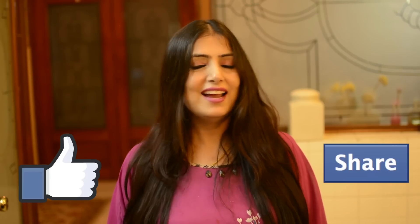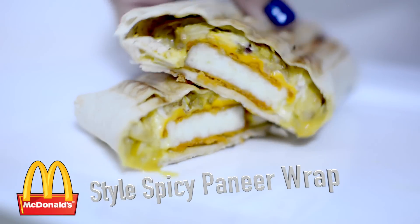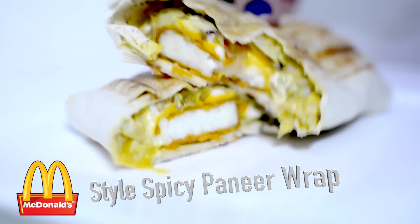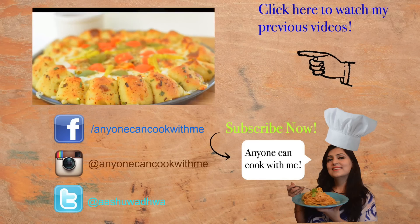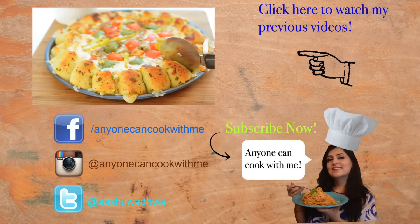If you make this recipe, please tag me on Facebook, Instagram, and Twitter. You can also follow me on Snapchat, Twitter, and Instagram. Which recipe do you like in the Why Not series? Please tell me in the comments. If you like this recipe, please like, share, and subscribe to my channel. Thank you for watching — I'll see you next time!